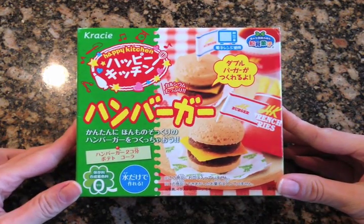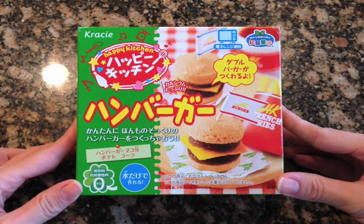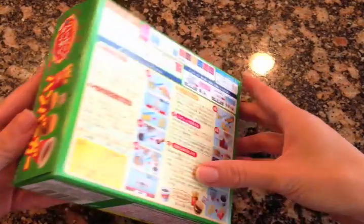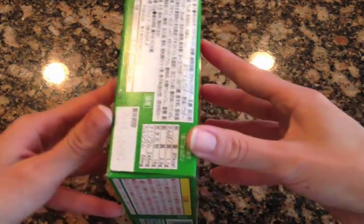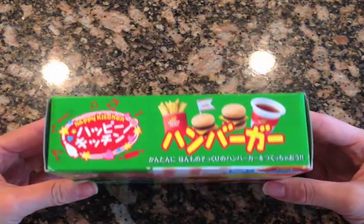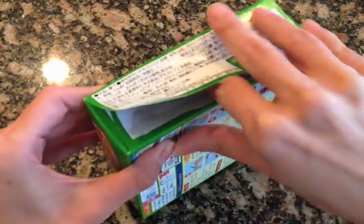Here is what the Crecy Pop and Cook box set looks like. It comes in these bright colorful boxes, all in Japanese, and this box has everything you need to make two miniature hamburgers, a mini bag of fries, and a small soft drink. All you need is water and a microwave, and on the back it gives you step-by-step instructions, but of course it's in Japanese. It does have some pictures next to the text, though, if that helps.